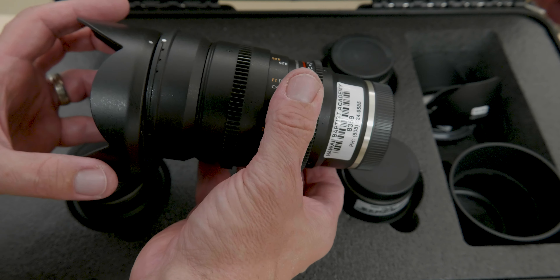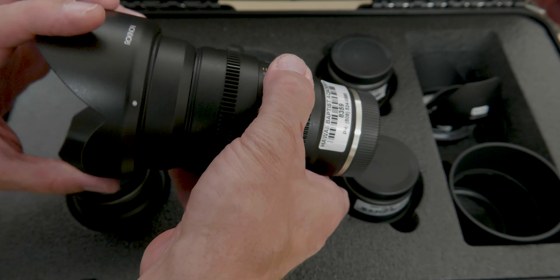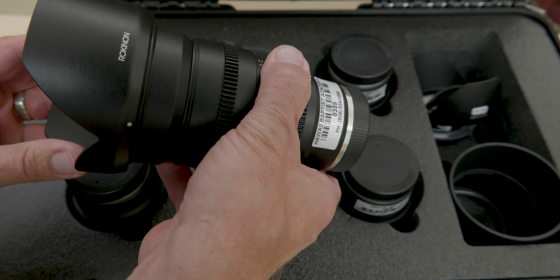It's a good idea to mark your lens hood with the lens that it is compatible with. When placing the lens hood on, connect dot to dot, then twist and it locks into place.